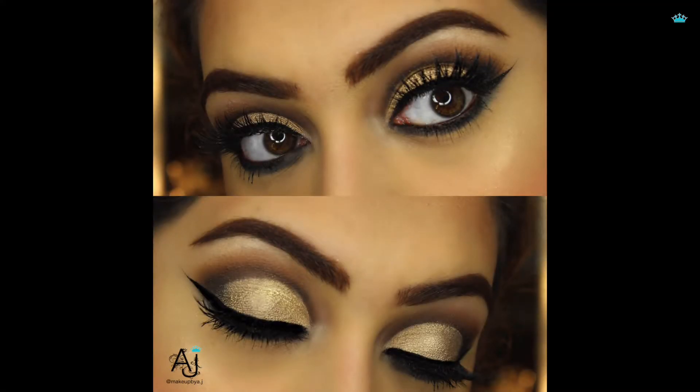Hi everyone, welcome back to my channel. I created this eyeshadow look using the Too Faced Semi-Sweet Chocolate Bar palette, but you can create this with eyeshadows you already have at home. You just need some warm browns, a black and gold, or you can mix it up a little bit. I made this unique sort of cut crease and it was highly requested, so I thought I should make a full length video on this. I've already prepped and primed my eyelids, so let's get into the tutorial.